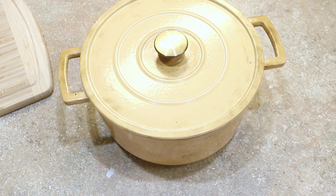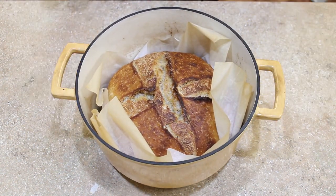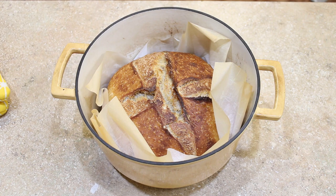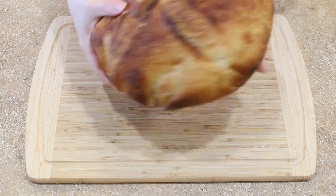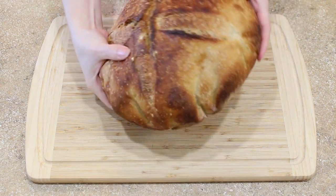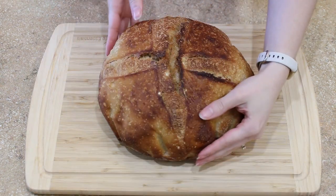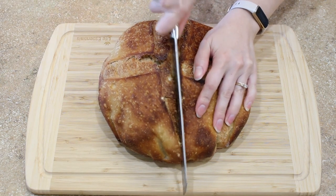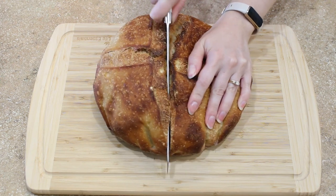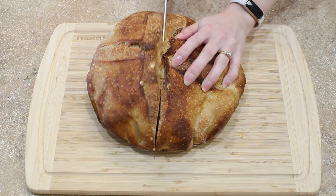Let that hot crusty sourdough boule cool on a rack until it's no longer hot and then you can get to cutting it up. This sourdough is incredible — super squishy soft inside, nice crusty outside. It's fantastic. I like to slice it up, toast it, put some butter on it, maybe some cinnamon sugar or honey, or it makes fantastic sandwiches. No matter how you want to enjoy this bread, you're gonna love it.